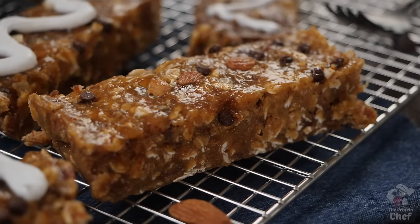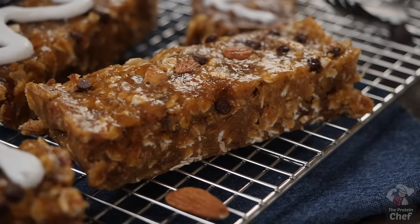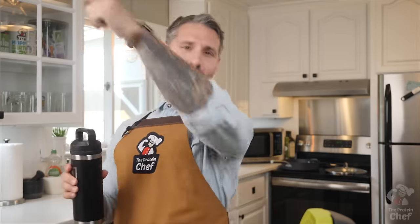It's hot, it's summer, and you'd probably prefer to spend less time in the kitchen. So today, with the help of our sponsor LMNT, we're diving right into a quick pre-workout, post-workout, or on-the-go snack that you only need five ingredients to make. Let's jump right into it.